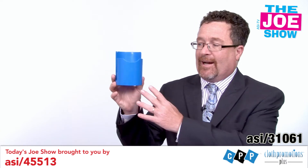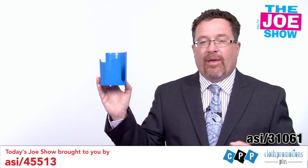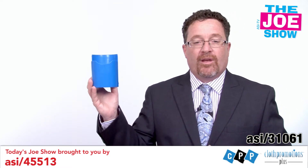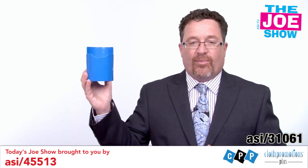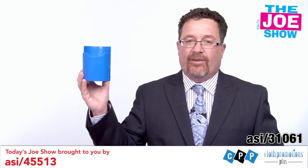This is a magnetized cup holder. You can see there's a strong magnet on the back, and there are slots so you can put a mug in there. You can put beer bottles, water bottles, or a can of soda in there. It'll stick right onto the side of a car, truck, or any vehicle, making it a great product for tailgating events. Football season — pro and college — is about to start very soon.